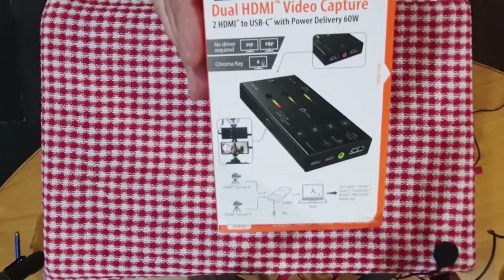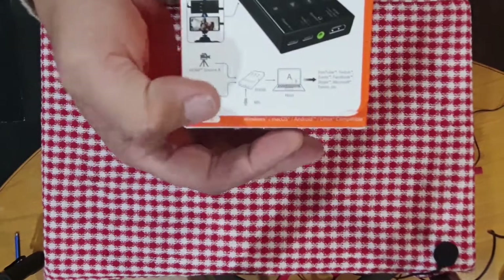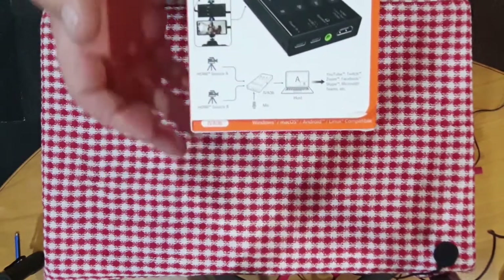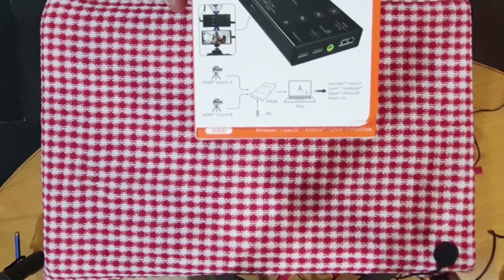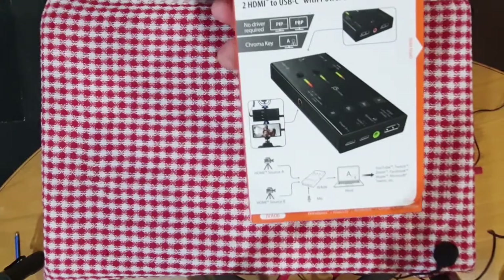And it's called the J5 Create. If you search it, it's the JVA06 — also written there on the box. JVA06.